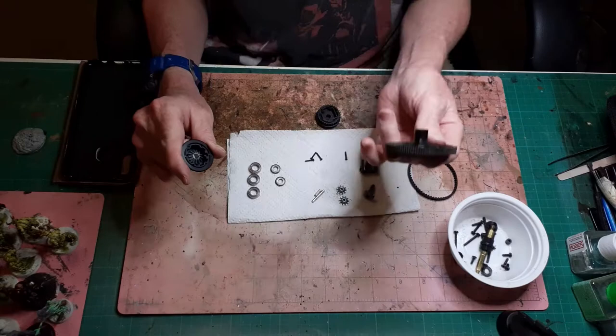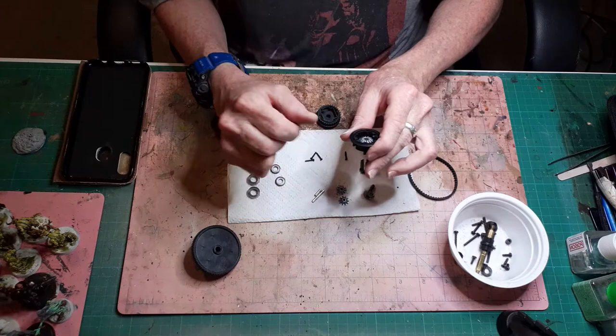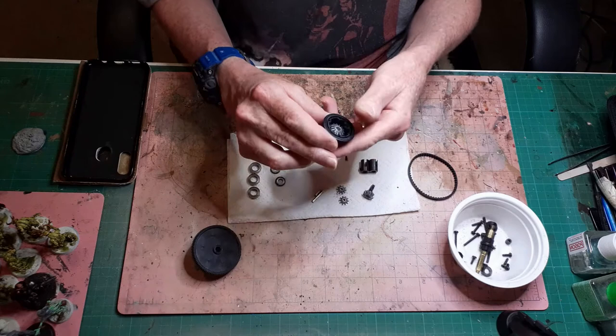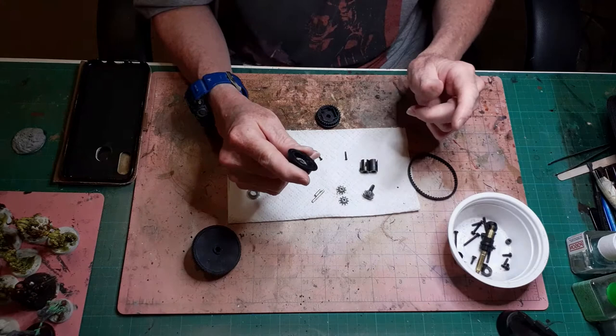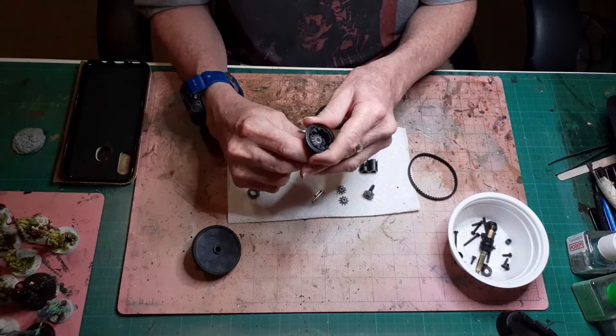I'm going to put this diff back together off camera because I like to fiddle around and do things slow. My fingers don't always work the best and you don't want to see me fumbling about for half an hour trying to get the diff back together. I'll do that off camera and come back and let you know how I got on with all the new grease in it.